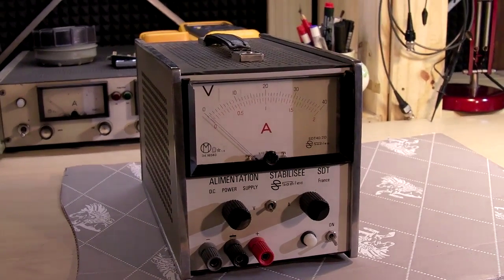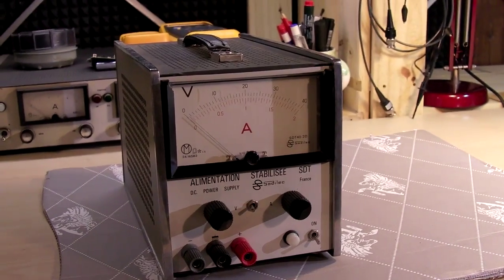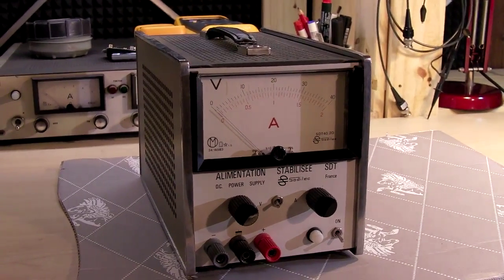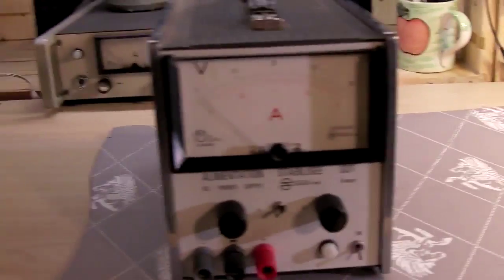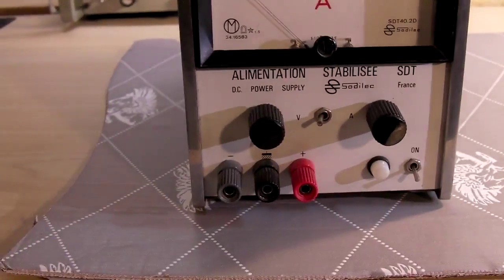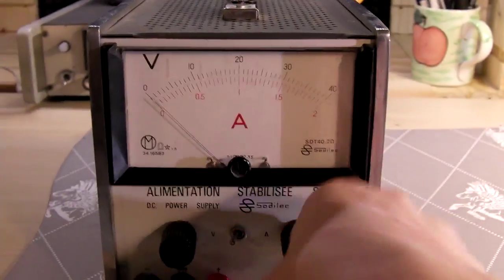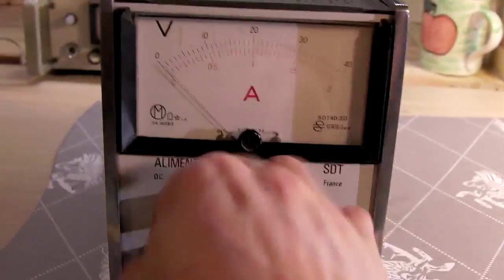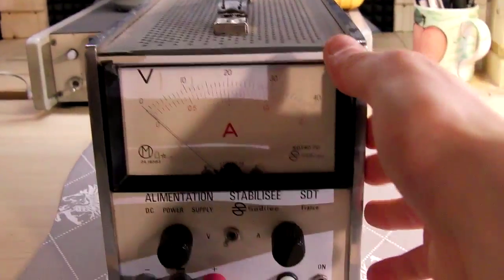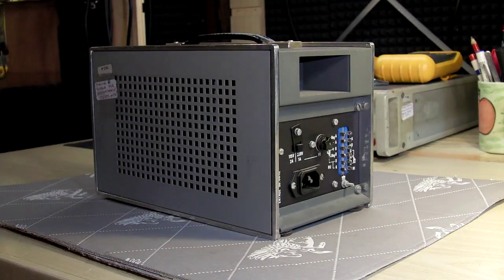This is a 0 to 40 volts, 0 to 2 amps regulated power supply. It was sold as not working condition. Those two Tenter knobs alone are worth more than I paid for all this stuff, so it's really a huge score.